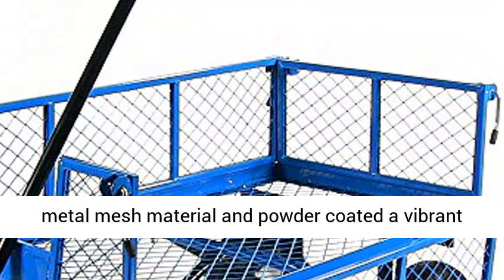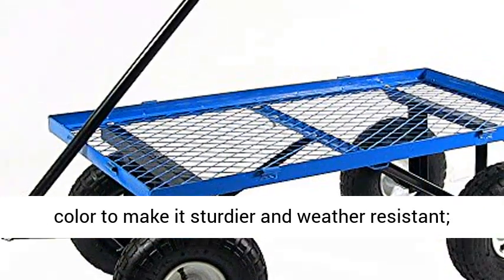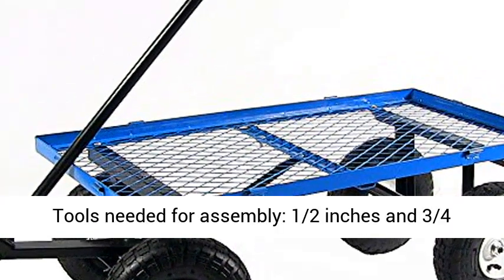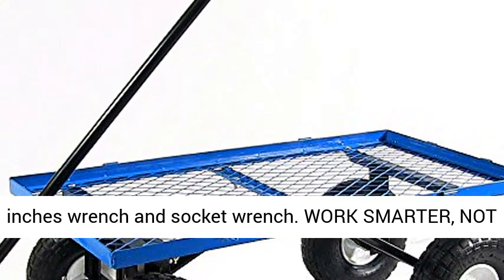Durable design: made from durable steel metal mesh material and powder coated a vibrant color to make it sturdier and weather-resistant. Tools needed for assembly: half-inch and three-fourths-inch wrench and socket wrench.